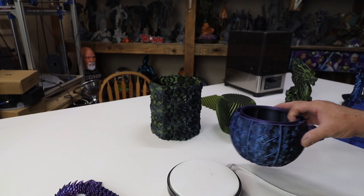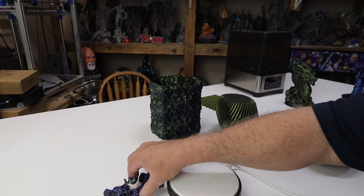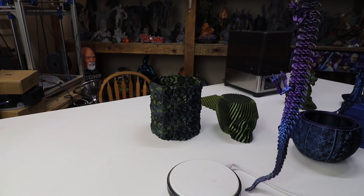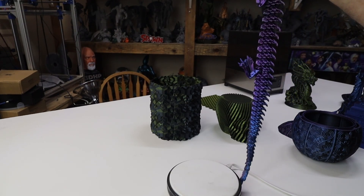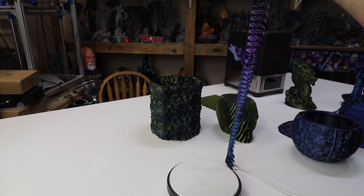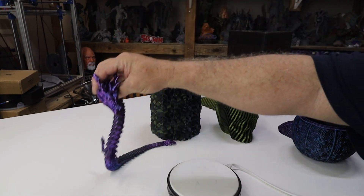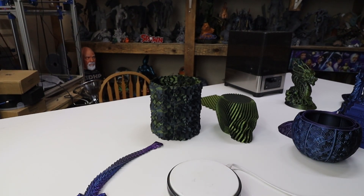Let's move on to the articulated dragon. I printed this a really long time ago and gave them away to my grandson and a few others — it came out really good. I sized this up slightly, I don't remember — maybe 125%. It looks like I have a little bit of damage on one foot, a little stringing, but it came out very nice.